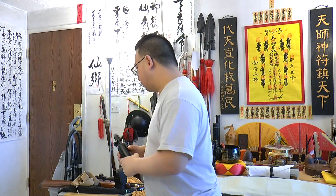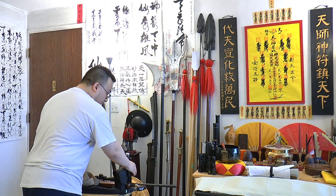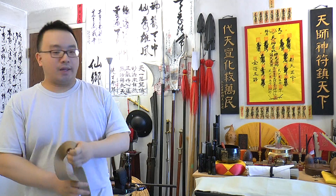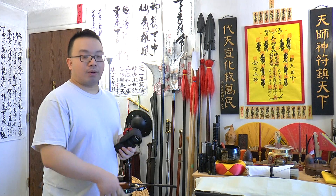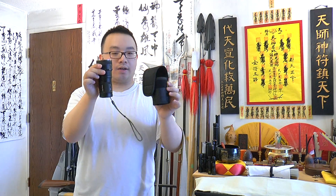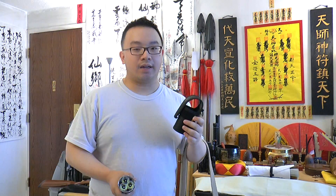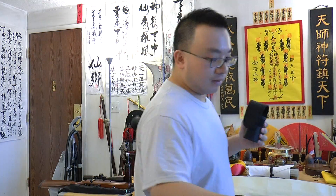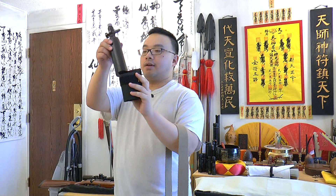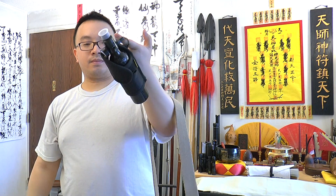For the QB78 conversion, first you need a belt to put the tank around your waist. You can use various pouches or holsters for your tank. I use a flashlight holder — this is the Nitecore TM11 — and the holster fits the tank really well, so you can wear it on your belt.